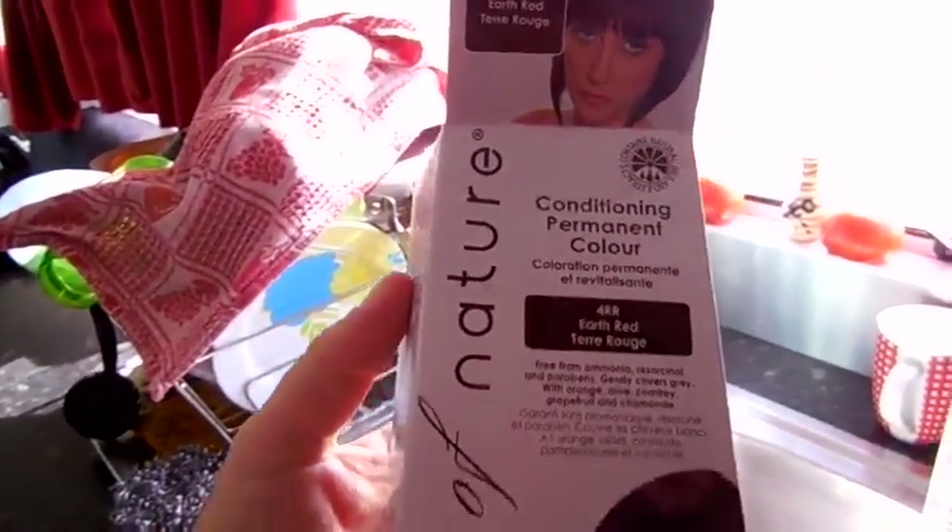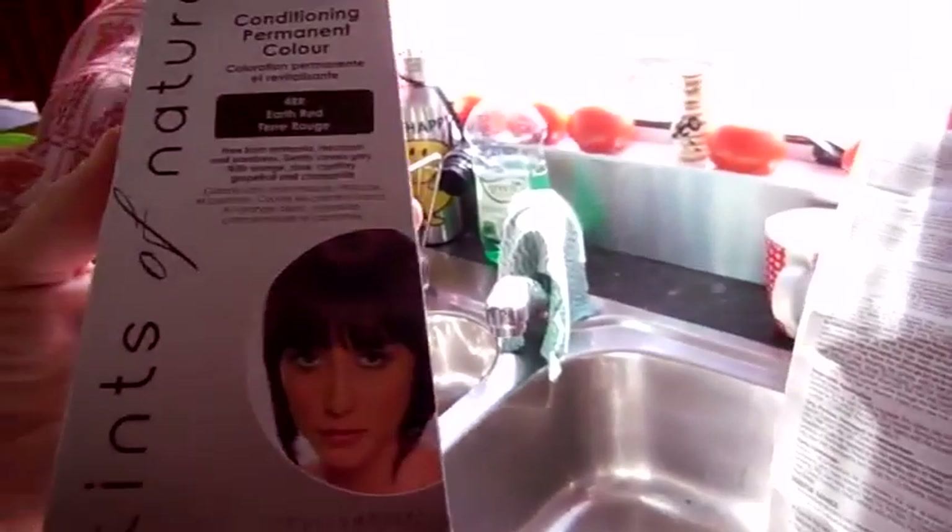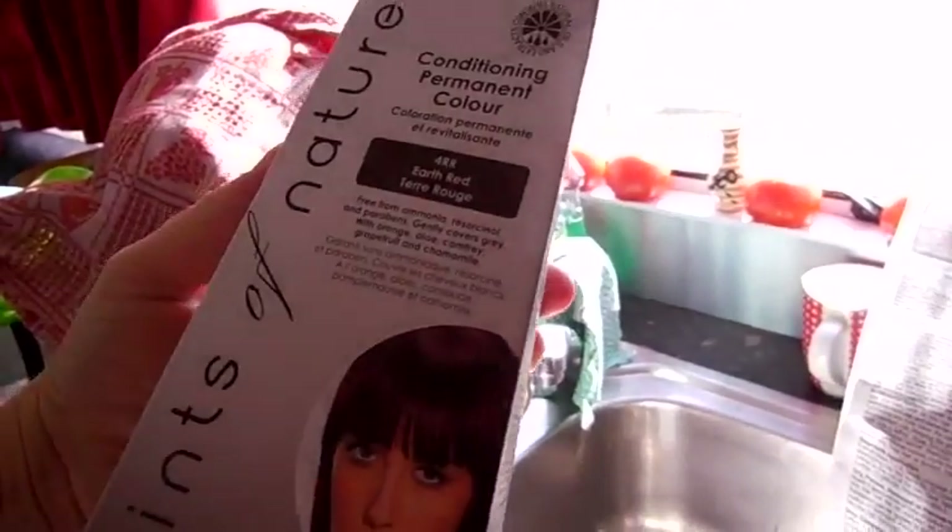Good morning guys, it's Lisa. I can't show you my face because I'm not completely dressed this morning. I am doing a conditioning permanent color treatment through my hair — an earth red one. It's all natural. I'm hoping it's a good product, but look at this — the instructions are in every language you can think of. I have never seen instructions like it.